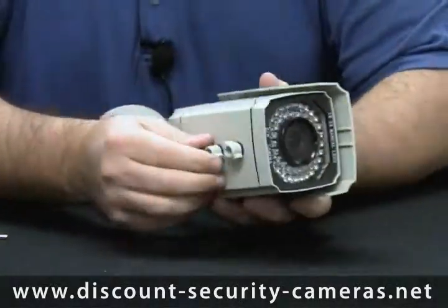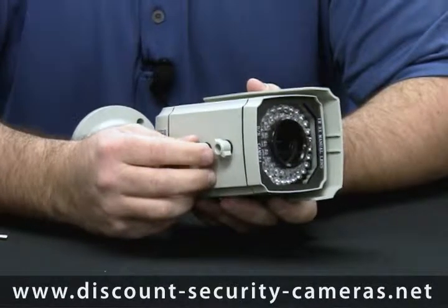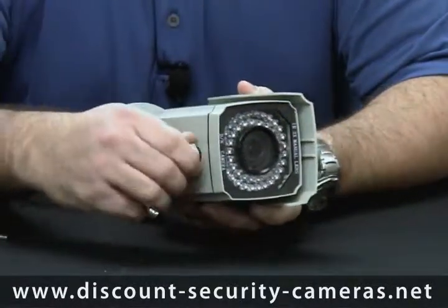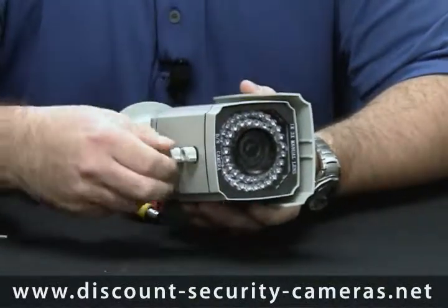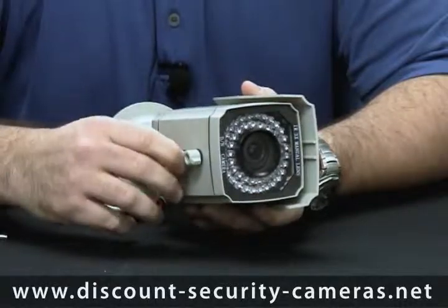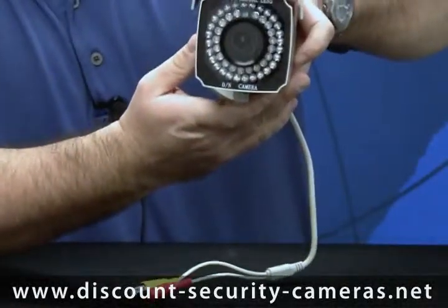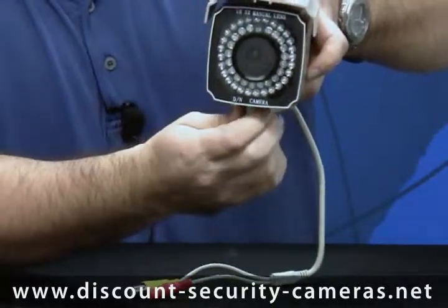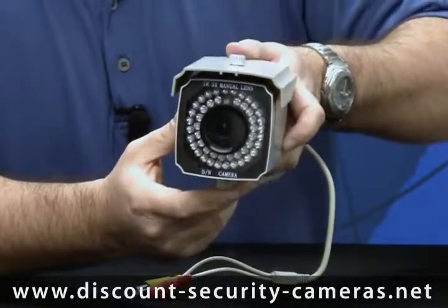Underneath the camera you actually have your adjustment knobs for your zoom and your focus. Right up front here you have your zoom, which is easily turnable, and then you also have your focus right here behind it. When this camera is mounted up there, it's real easy to get to. There's no screwdrivers or any weird tools that you actually need to get the install complete.